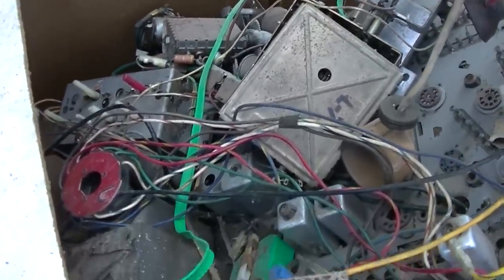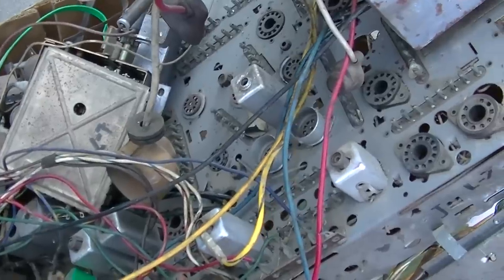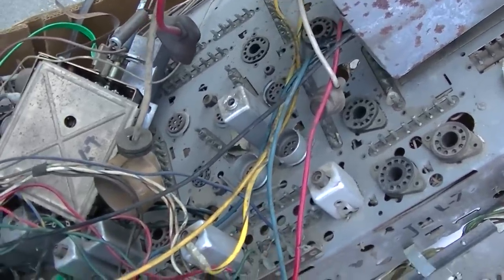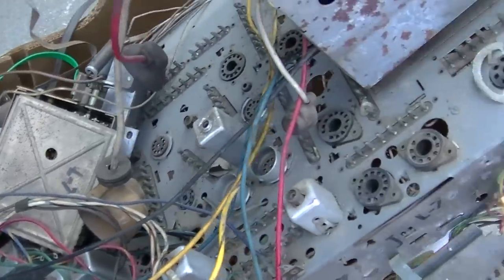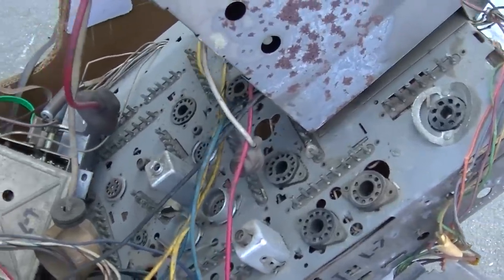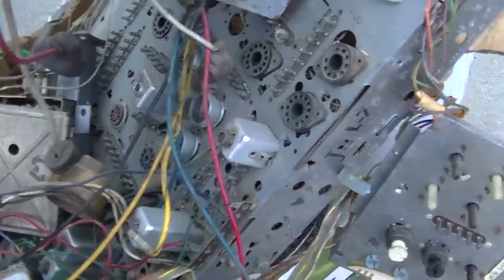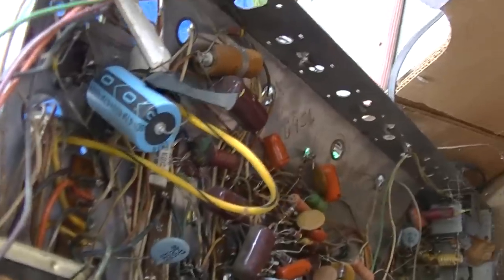What about doing a resurrection on this - clean it up a little bit, find the schematic, get all the tubes in it, go through and diagnose it, and get it to work? Doesn't matter if it's in a cabinet or not. It's a full color chassis and someone's done some work on it in the past.